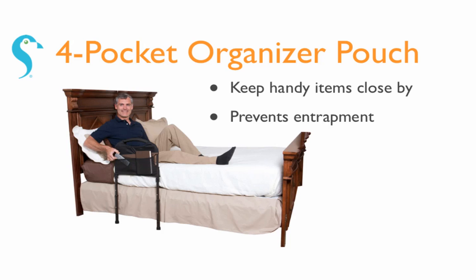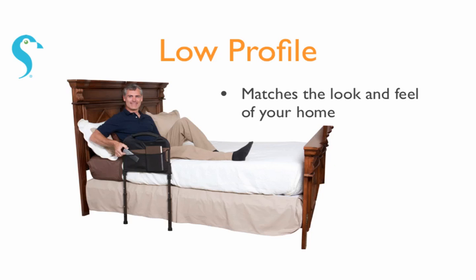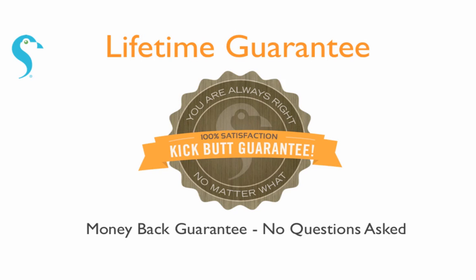Comes with a four pocket organizer pouch to keep handy items close by. No tools are required for assembly and matches well with the look and feel of any home. And as with all Stander products, comes with a lifetime satisfaction guarantee.